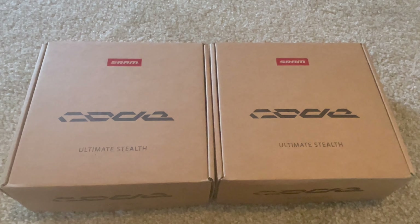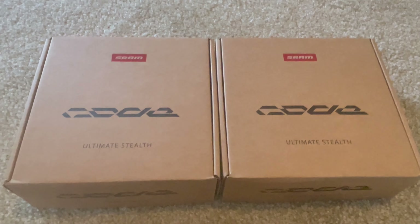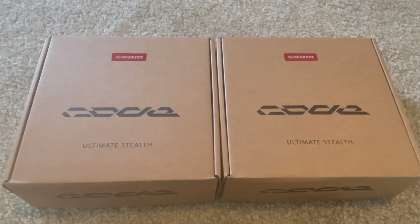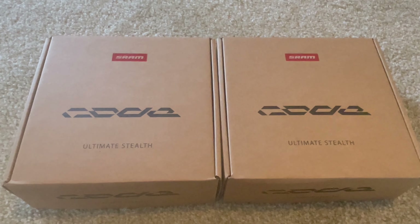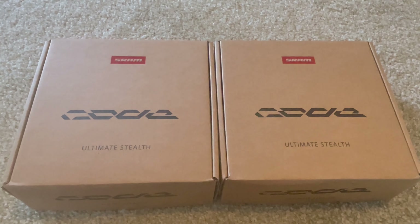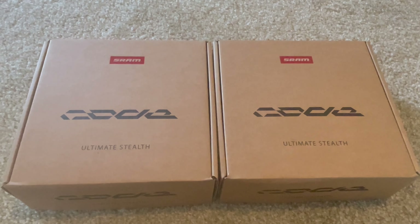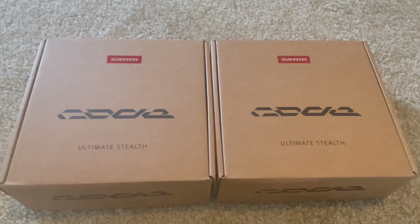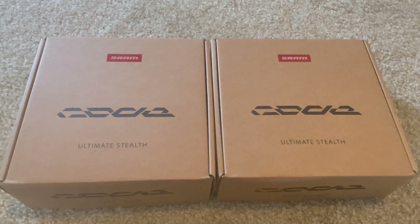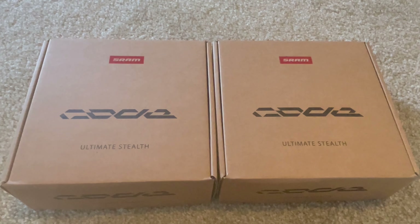Hey, what's up YouTube - fun delivery today. This is probably my last upgrade for a while on the Status. These are the new Code Ultimate Stealth brakes from SRAM, the latest model released alongside the new transmission drivetrains. I'm not going to get the transmission stuff because I like the old-fashioned XO, but I did want to get these brakes.